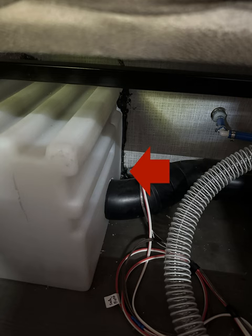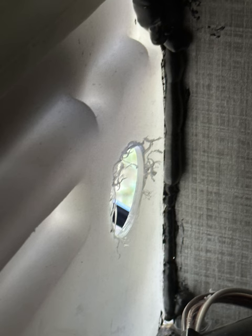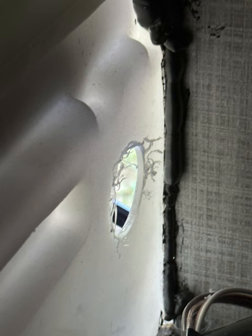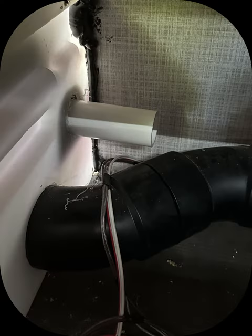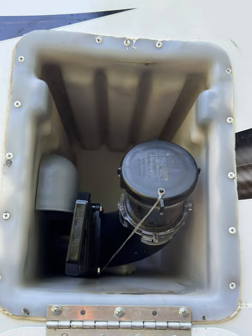I stepped down to the next size smaller hole saw to make this one a little bit tighter, and that's the after effect of placing the hole. That's the vent cover for the outside. That's the PVC going from the vent cover to the inside — you place the hose to the vent. We put some Vaseline around the black part to get it to go on easier. That's what it looks like installed — it's out of the way, you can't see it, and there's no hole inside the RV.